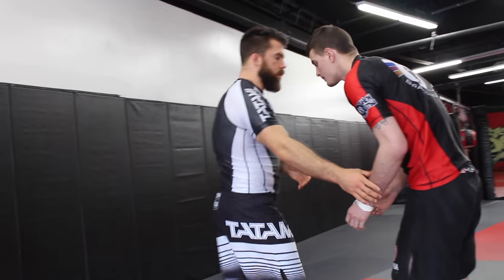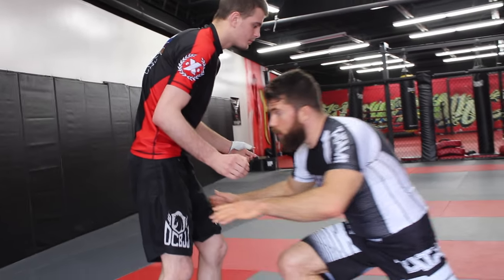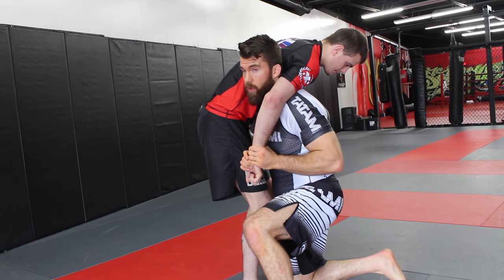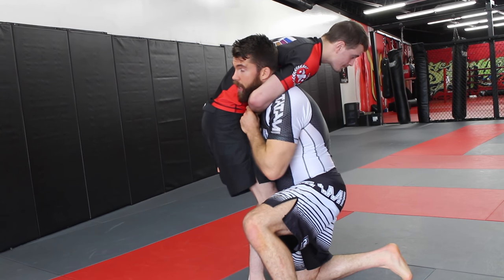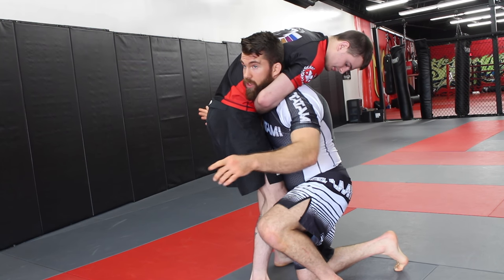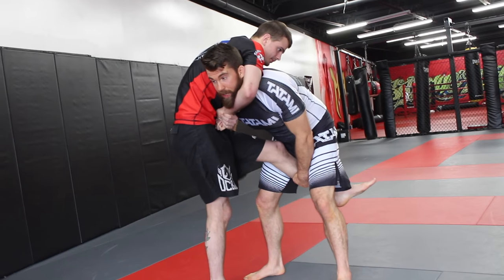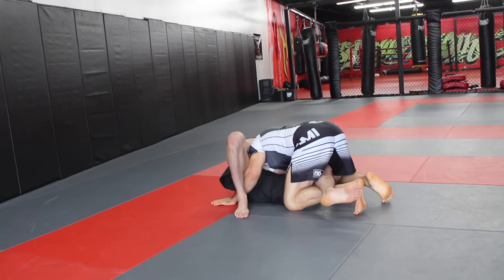If I shoot in for my double — whether I'm up high or down low — and I get in here, and he gets around my neck, the first thing is you can wrist fight early; I've shown that in another video. But if he does get around my neck before he manages to fall back, what I can do is grab on the other side and switch to a single leg. Now that I switch to a single leg, I'm no longer in danger because if he tries to hold on, I'm going to be able to take him down very easily and come down at an angle.